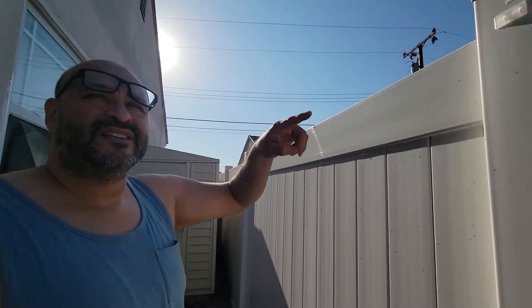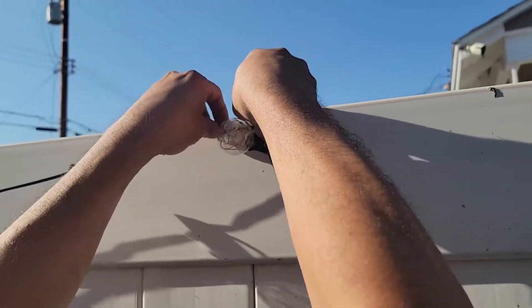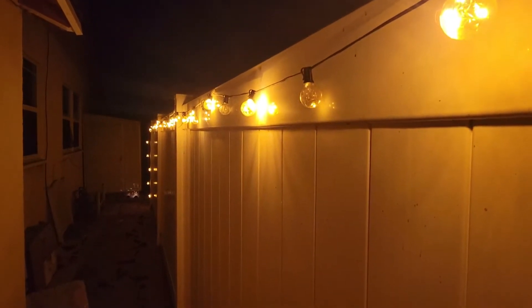Let's get all the hooks in there all the way down to that end. Here are the clips — you guys can see a beautiful lineup of the LED lights.